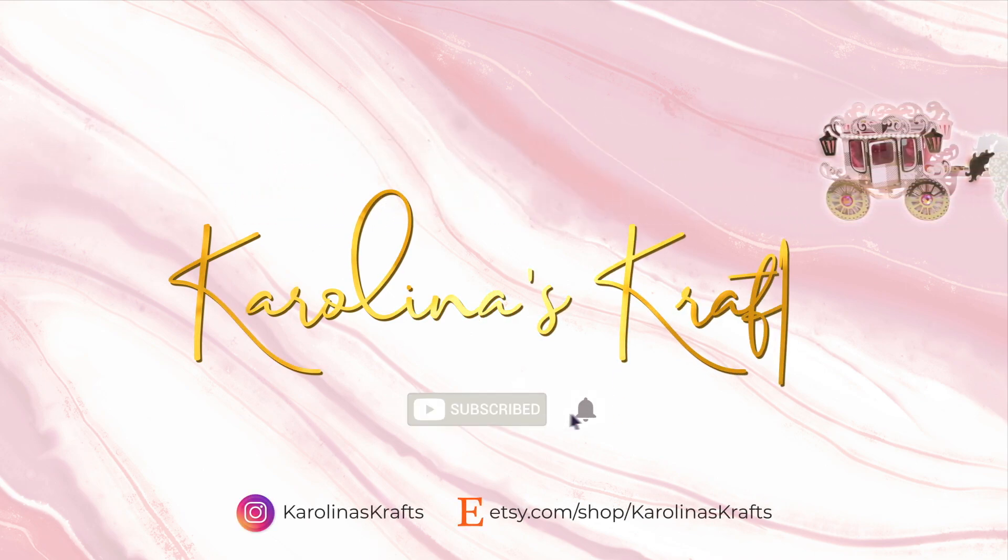This is such a cute collection — I actually struggled crafting with it at first because it's very colorful, but I love how everything turned out. I'm gonna have to make another album or maybe a folio using the six by eight paper pad. I can't wait to see what I come up with!